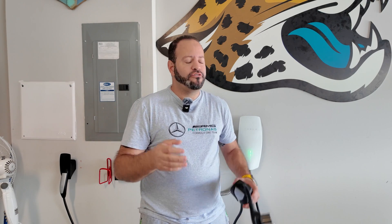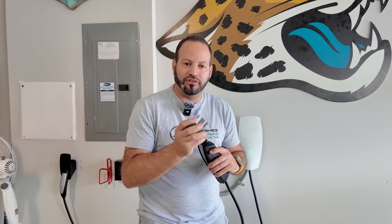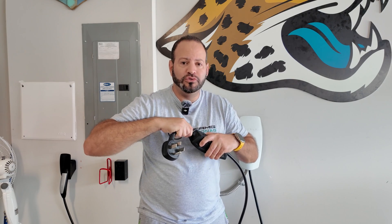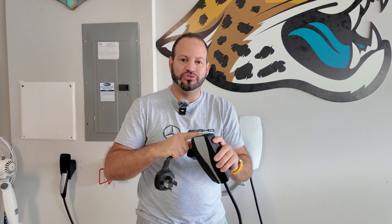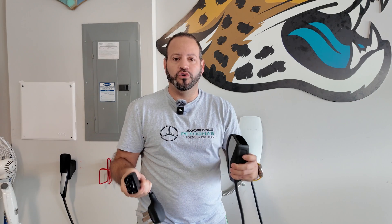To recap: it really depends on what you're using your vehicle for, where you'll be charging, and how much convenience you want. For a lot of people, the mobile connector is going to be the best option — it's the most cost-efficient, and it's useful in many scenarios. If you're out camping and there's no dryer outlet, you can use any regular outlet with the adapter to charge it like a phone or laptop.